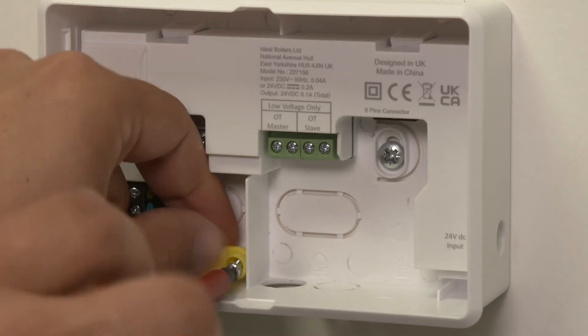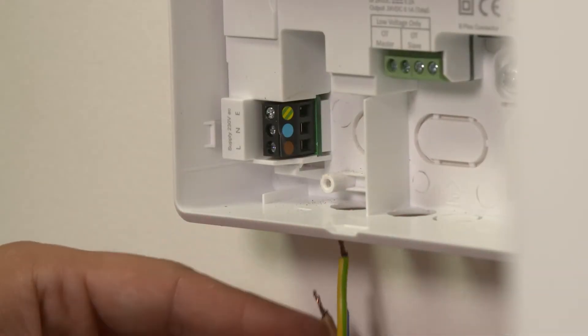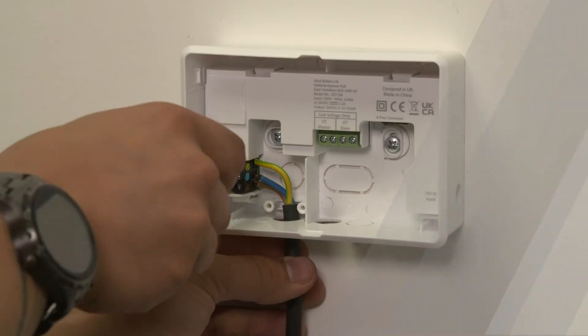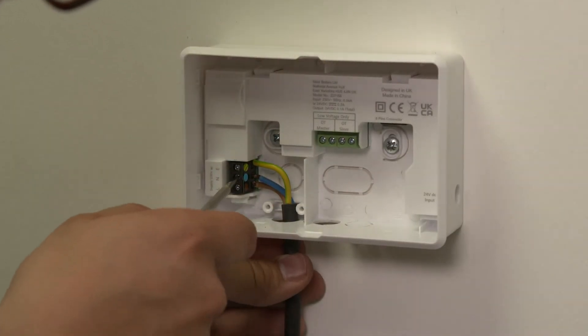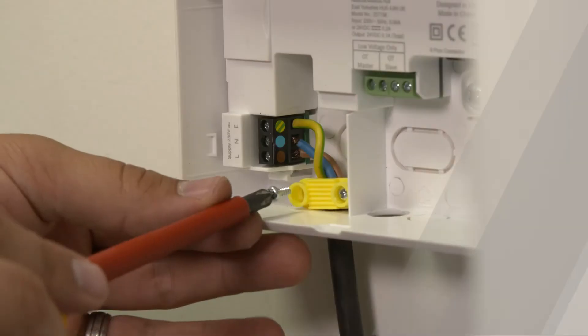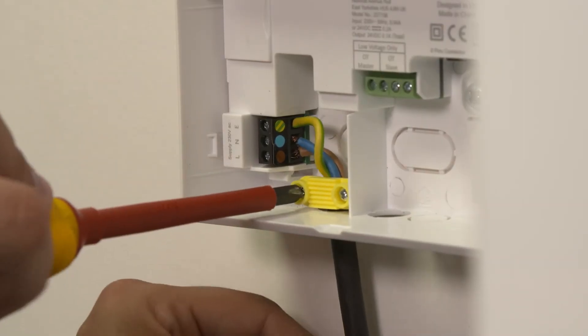Remove the wiring clamp. Take a mains cable from the boiler fuse spur and feed through the bottom knockout of the smart interface bracket. Wire in the live, neutral and earth connections. Refit the wiring clamp ensuring the outer sheathing is secured.